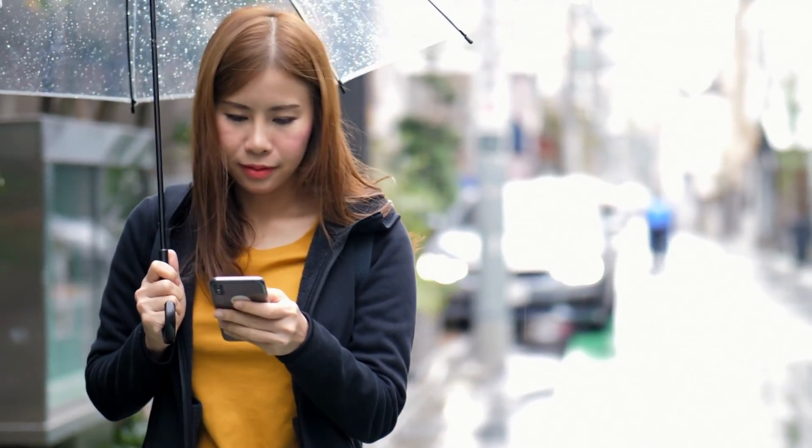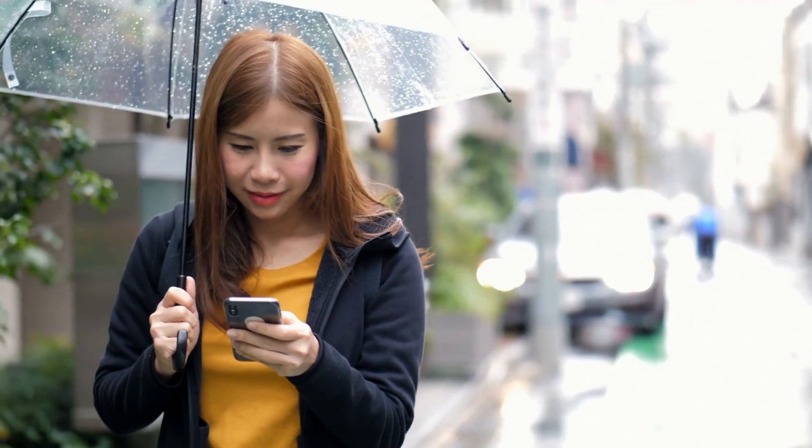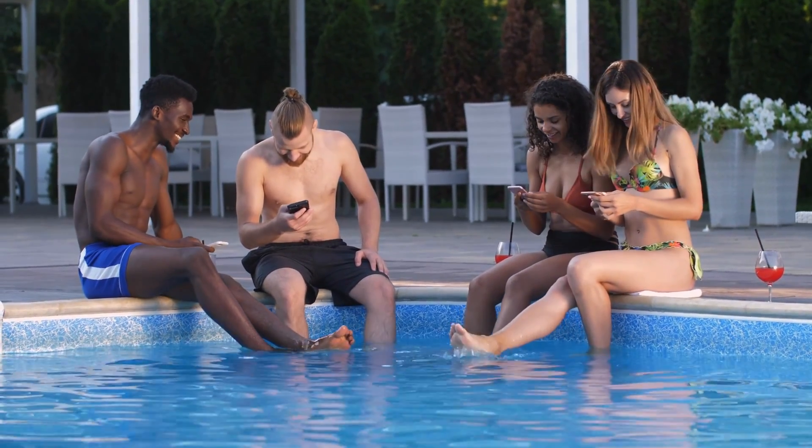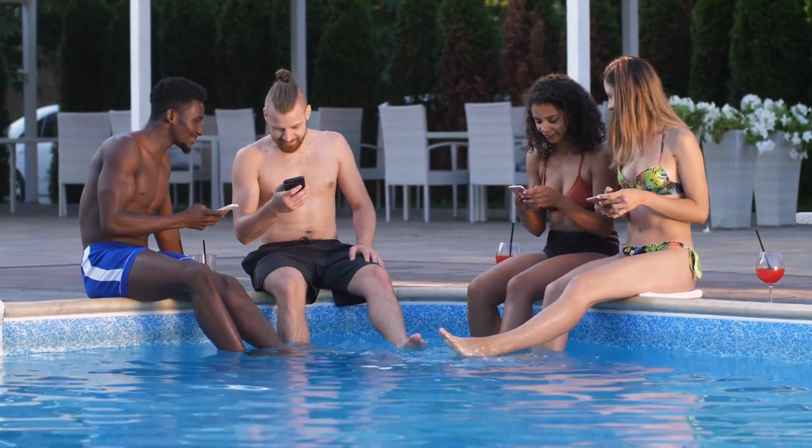If you've been singing in the rain with your iPhone in your pocket, water damage could be another issue. Modern iPhones are water resistant, but let's remember that resistance is not the same as proof. If you've exposed your port to any liquid, especially corrosive ones like seawater, a professional checkup is critical.